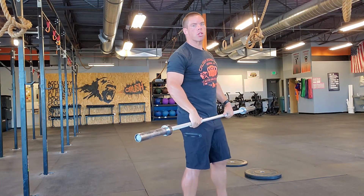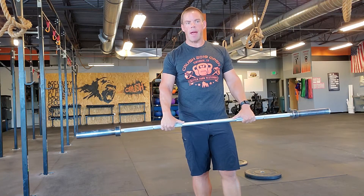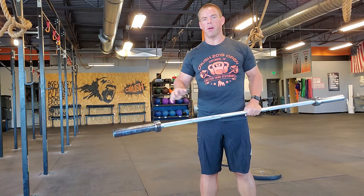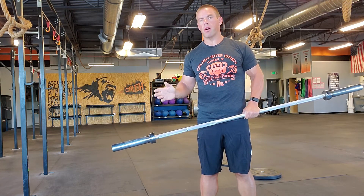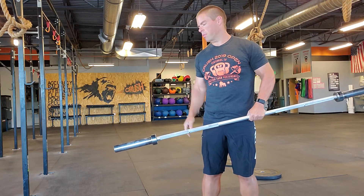A skull crusher — many of you might not know what a skull crusher is. For those that have been here for a while, we've definitely done these in the past. They're great for the triceps. You'll do all of this with an empty barbell — guys using a 45-pound barbell, girls a 35-pound barbell. No extra weight, just lightweight.